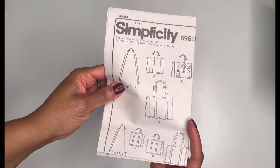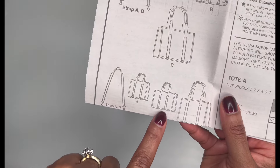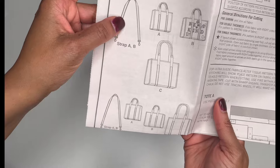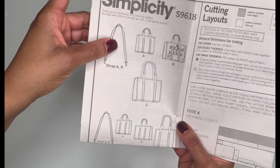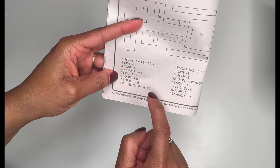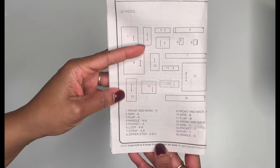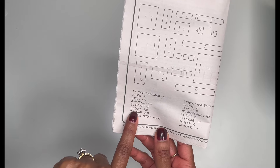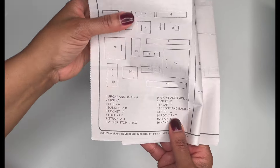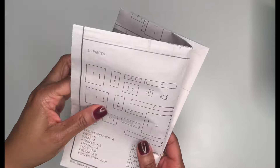Looking at the instruction guide, since we're doing Tote B — which is what mine will look like without the side stitching — we need the strap for A and B, and the pattern pieces for B. All together that's seven pieces. But it is a lot of cutting. You're going to need the handle, the loop, the strap, the zipper stop, the front and back of the bag (which is essentially the same piece), the side of the bag, and the flap for the zipper.